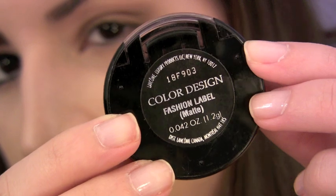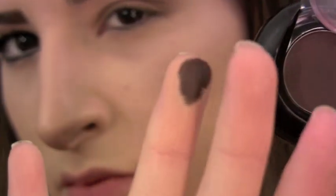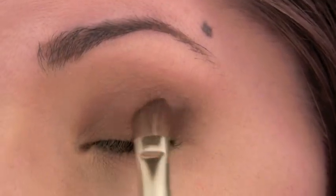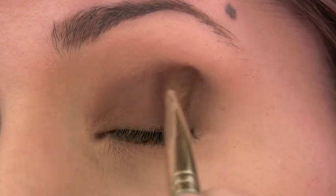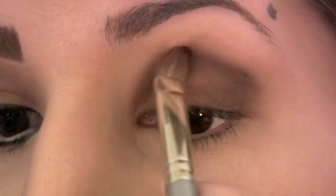To add definition, I'm going to take Lancôme eyeshadow in Fashion Label. I've been obsessed with this eyeshadow since I got a hold of it. It's a matte brown with a plum undertone and it looks gorgeous with every eye color. I especially love Lancôme's matte eyeshadows in general, just because they're very well pigmented and very easy to blend, which is hard to find in matte eyeshadows.